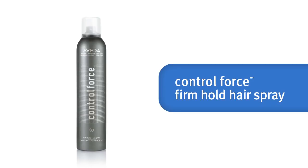To really amp up your textured finish, add a layer of Control Force Firm Hold Hairspray. Then repeat the scrunch, squeeze, release technique until your hairspray is completely dry. And here's your finished look — a beachy textured style just like the ones created by today's top stylists.